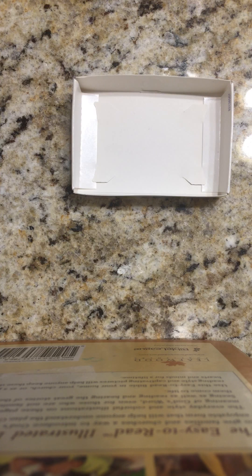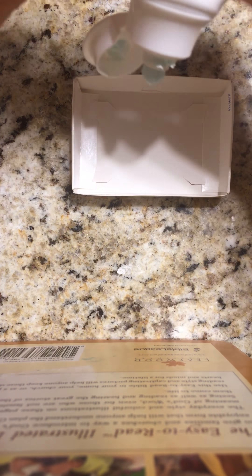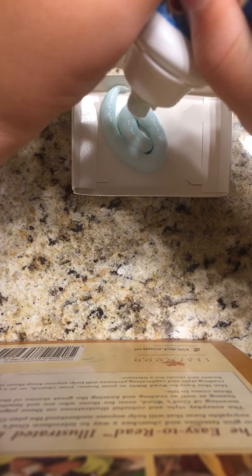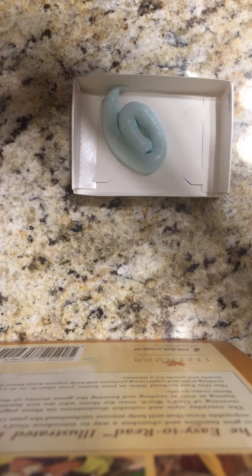a tiny bit of toothpaste. So the first toothpaste I'm using is this Crest Pro Health toothpaste and it is almost out. So I'm going to use the last bit of it, try to get it all out. Hopefully I can. Okay, that seems about enough.